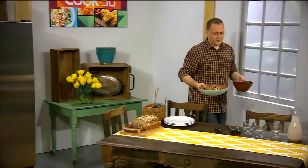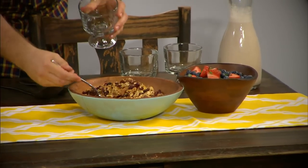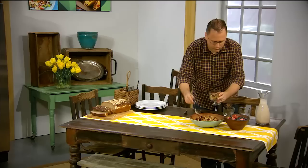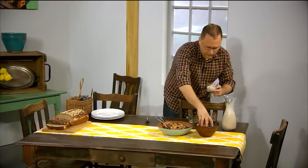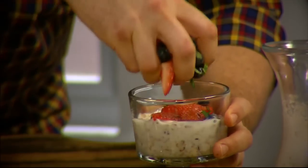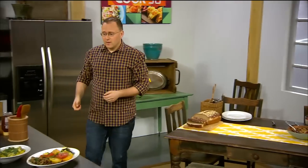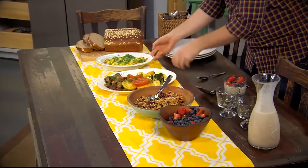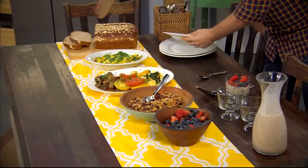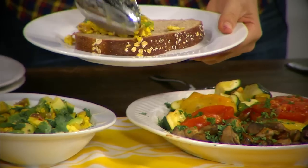And there you have it — a 30 minute breakfast that you can feed your friends and family. To serve the granola, just put it into a nice bowl or glass, pour the fresh almond milk over the top and add the fresh fruit. You can also have this during the week — it's a great breakfast. Make more than you need so it can last a long time. And then there's this scrambled tofu with all these flavours bursting through: the lime, the cilantro and the avocado. You'll really love that, along with these vegetables. Just grab some great whole grain bread, spoon it on, and you've got yourself a breakfast that your friends and family will absolutely love.